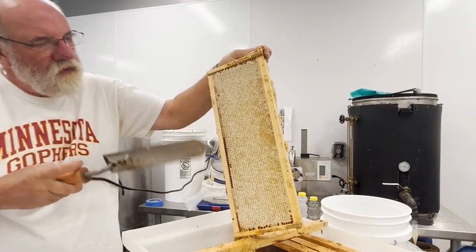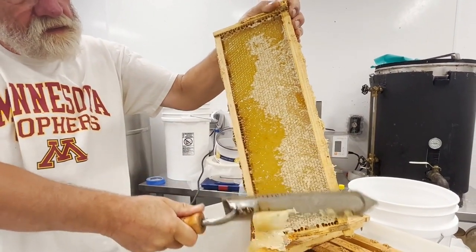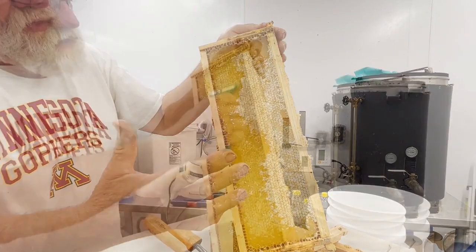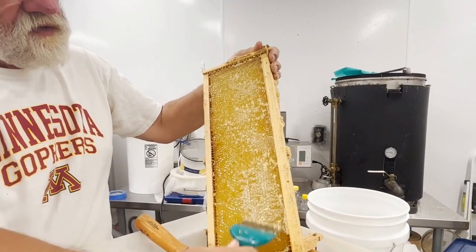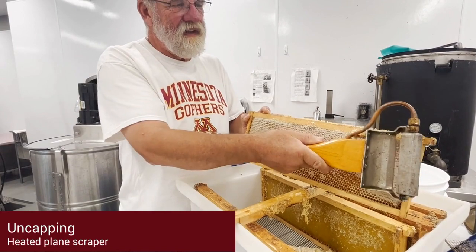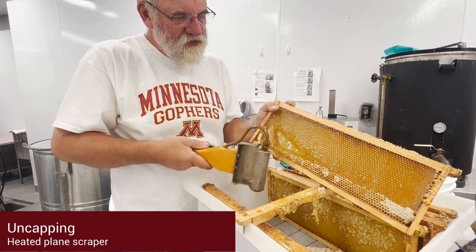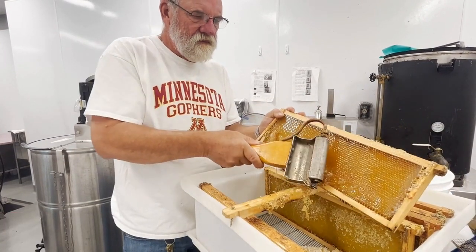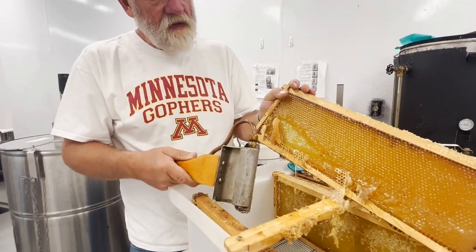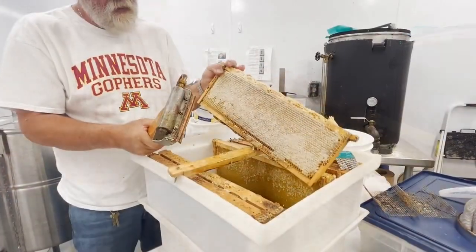Be careful not to cut or burn your fingers. With this frame, you can see the bees haven't built the honey out enough. You can take the knife to try to gouge the wax out, but Gary's preference is to use the capping scratcher to get the places the knife missed. The heated plane scraper is nice because it fits nicely between the frame. Because this is a newer frame, the wax is more fragile. Here, you can see the heated plane scraper pulled too much wax out of the frame. Gary says not to worry — the bees will fix it when you put the frame back into the hive.